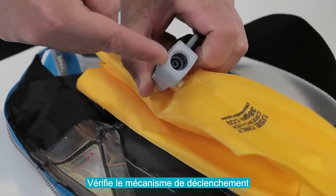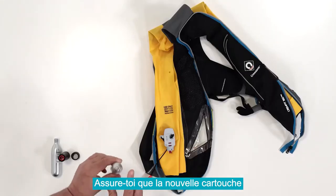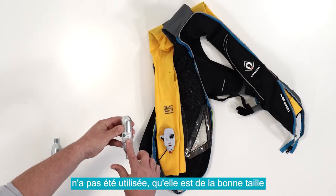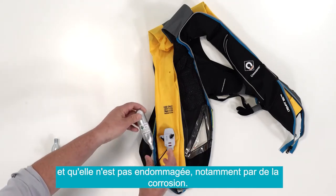Check the cylinder seal in the end of the inflation mechanism is still in position. Check the new cylinder has not been used, that it is the correct size, and is free from any signs of damage, including corrosion.